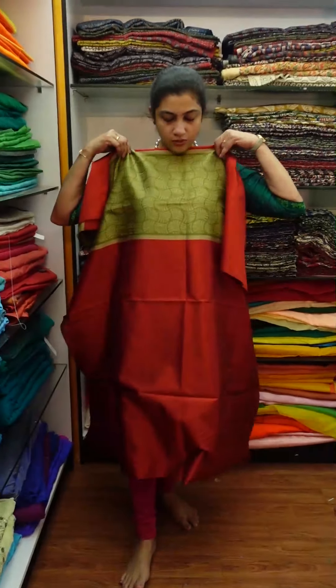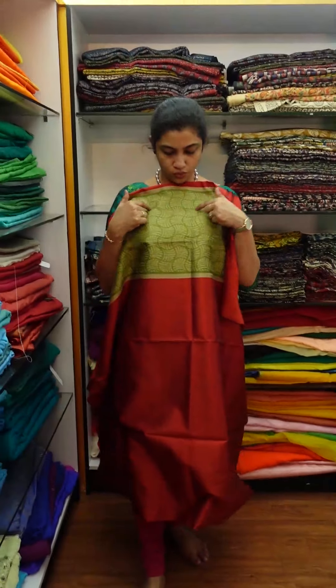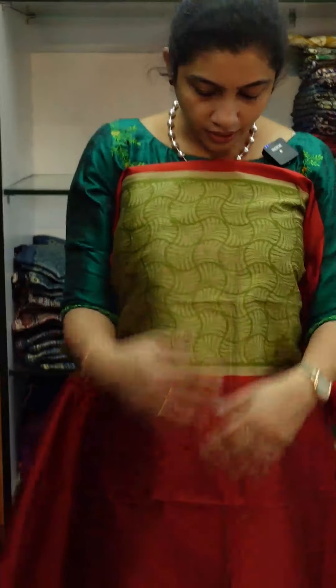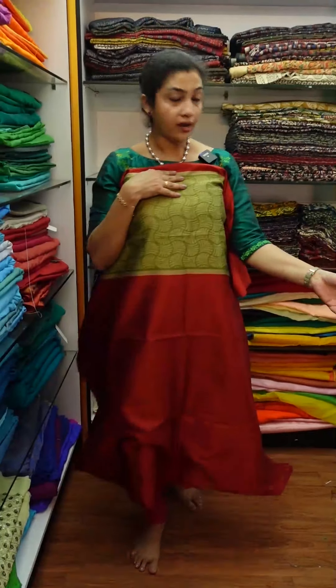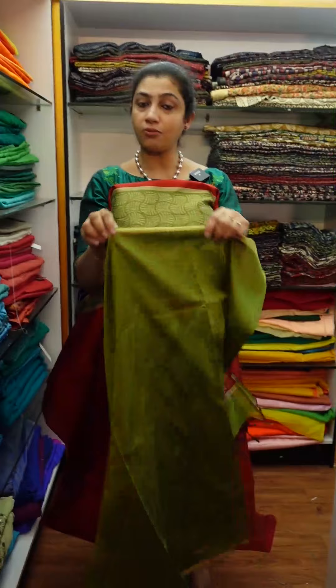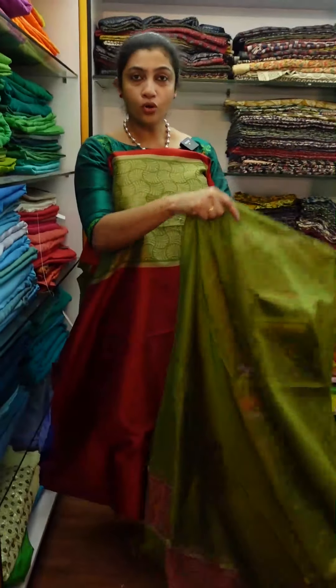The weave is set between the weaving design and the weaving. The original name is Dupatta, the material is Jerry Bodder Finishing. The finish is Rosil Fabrics.